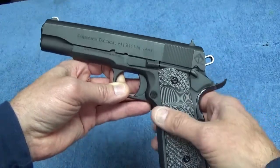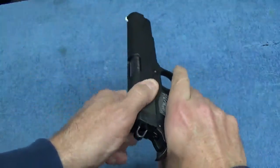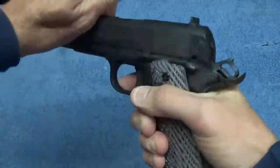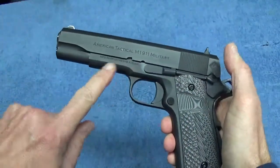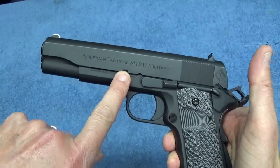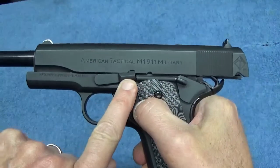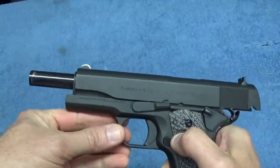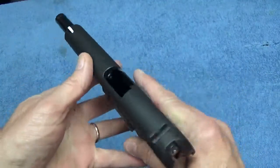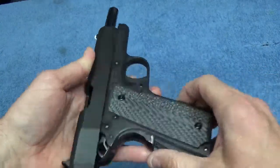The first thing you want to do anytime you handle a weapon is make sure that it's clear — make sure that it's empty. In this particular case we can slide the slide back and lock it into this locking notch right here. Push up the slide lock into the notch and then the slide is held back in place and you're able to look inside the chamber and make sure that it's empty.